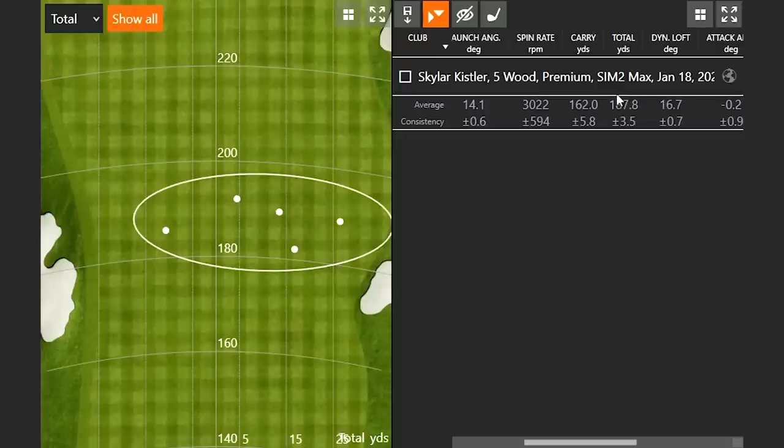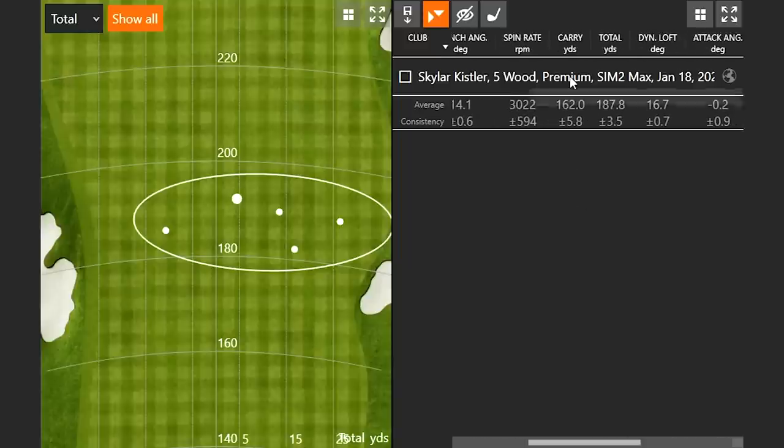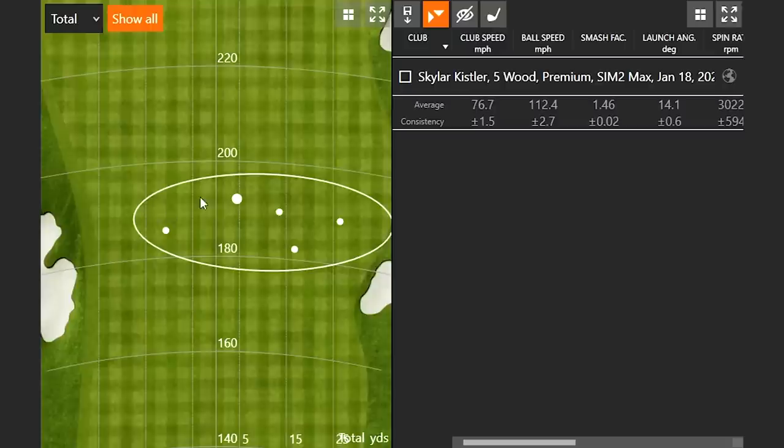Here's the dispersion — pretty good numbers and pretty good shots. We have one outlier out of six shots. The dispersion circle is pretty good with consistent distance; deviation on total distance is only three and a half yards. 187.8 yards average. Skylar says she's hit it a little further before but would take that on the course any day. The shots are really straight, spin just over 3,000 — pretty good. The only concern might be rollout if you're trying to land and hold a green, but hitting it this straight is the big benefit.